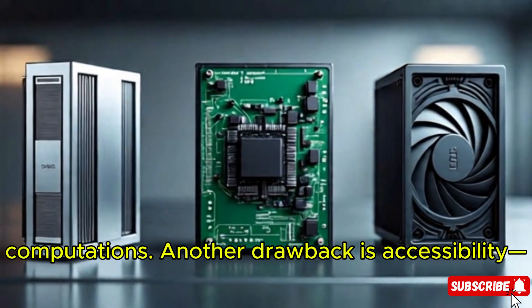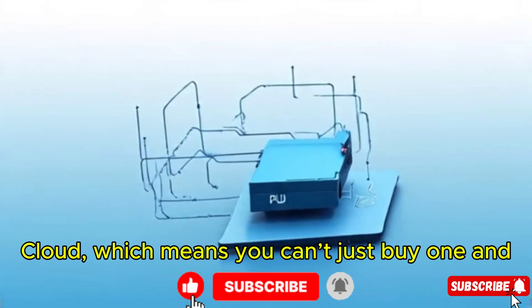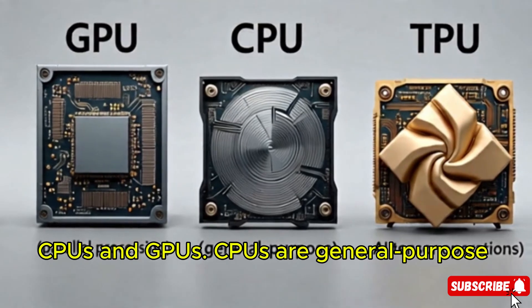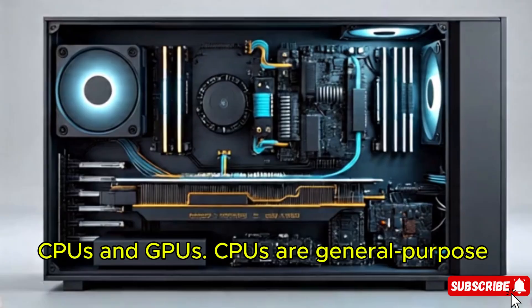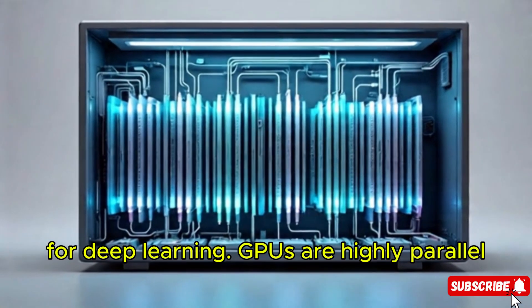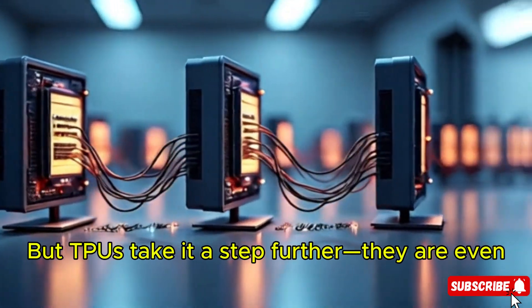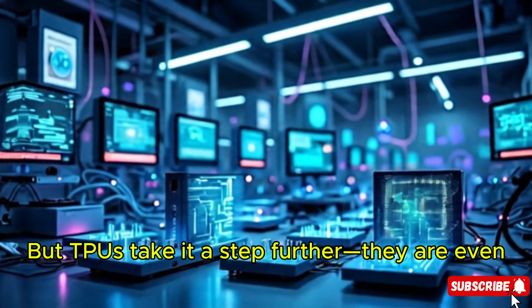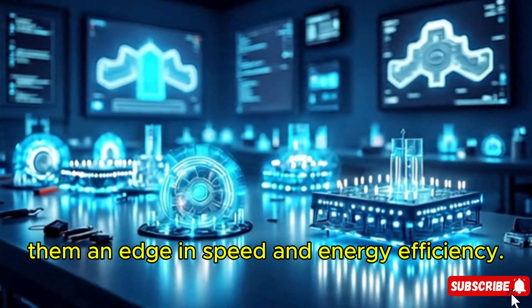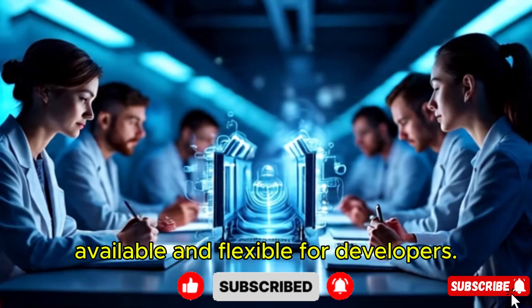Another drawback is accessibility. TPUs are primarily available through Google Cloud, which means you can't just buy one and plug it into your PC. Comparing TPUs with CPUs and GPUs: CPUs are general-purpose processors, great for versatility but slow for deep learning. GPUs are highly parallel processors that handle AI much better than CPUs. But TPUs take it a step further — they are even more optimized for tensor operations, giving them an edge in speed and energy efficiency. However, GPUs still remain more widely available and flexible for developers.